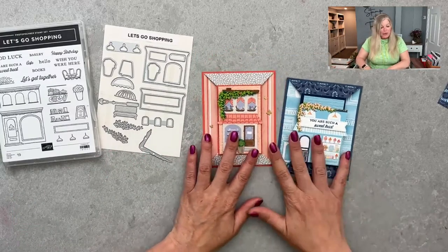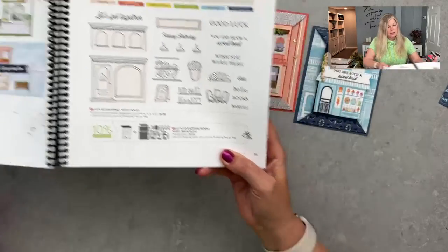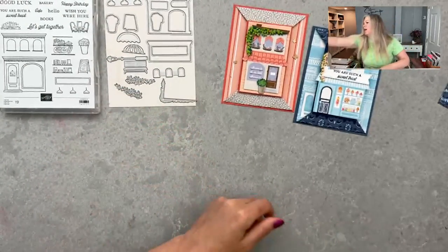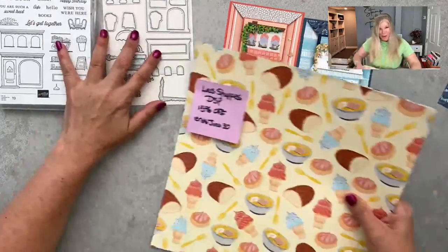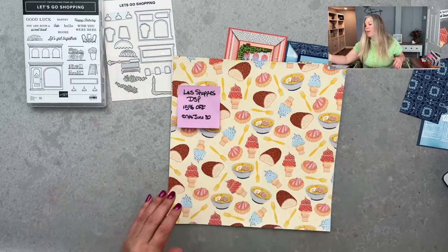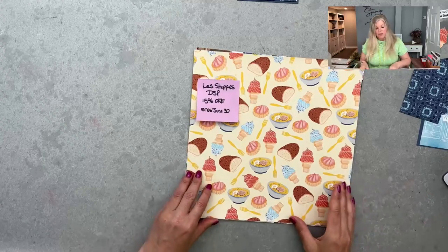The suite is called La Shops — it's in the annual catalog on pages 30 and 31. It includes the stamp set, dies, designer paper, and silver sequins, which are part of the suite. The suite can be purchased together to save a little, or each item can be purchased separately. Right now there is a paper sale happening — 15% off all regular designer series papers until the end of the month.